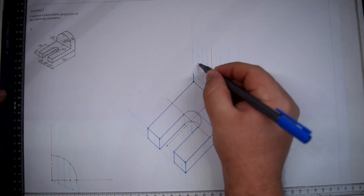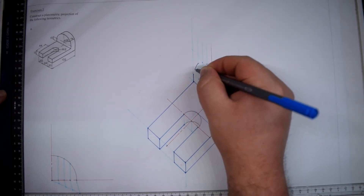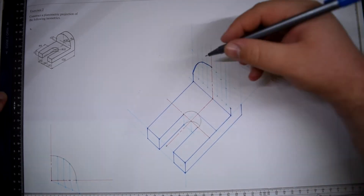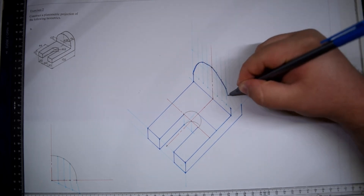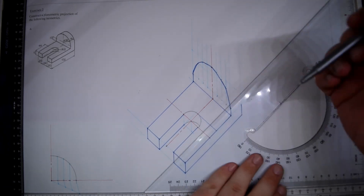All that's left is the freehand joining of the dots. Make sure that when you do the arc, it is in favour of the rotation of your hand, in order to get a smoother finish. It is wise that first you do a faint line, and then you make the bold line when you are sure of your drawing.